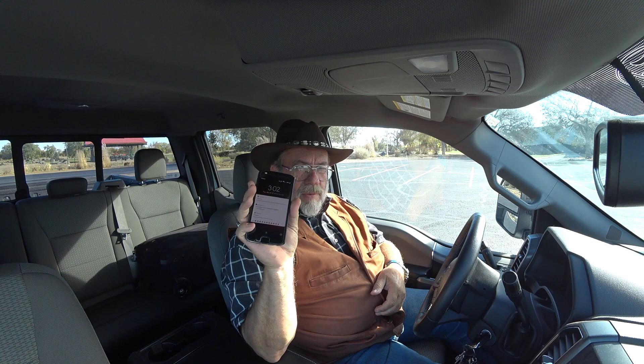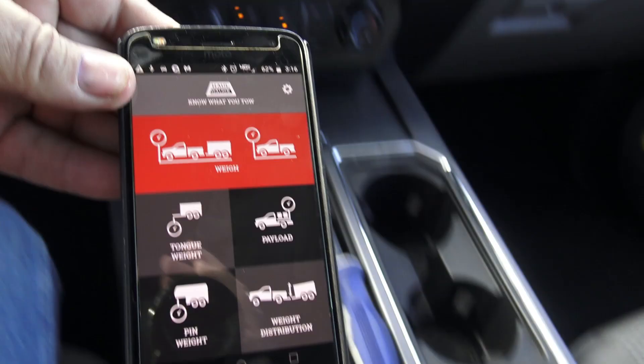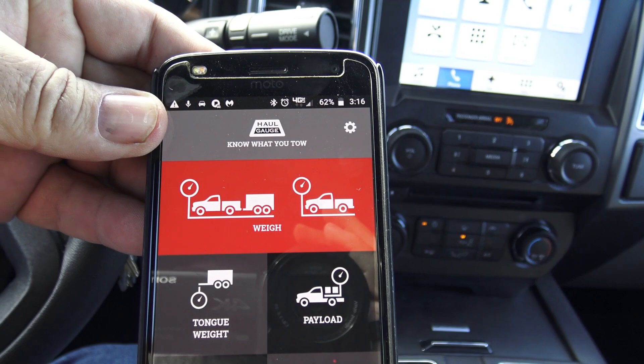I've got my phone, all I've got to do is bring up my Haul Gauge app. I updated it because they really work hard to get new stuff. There's the main screen - you see all those old things. It shows the weight in the truck, weight in the truck and trailer, pin weight, weight distributing, payload. All that's right there on the app, which is really cool.